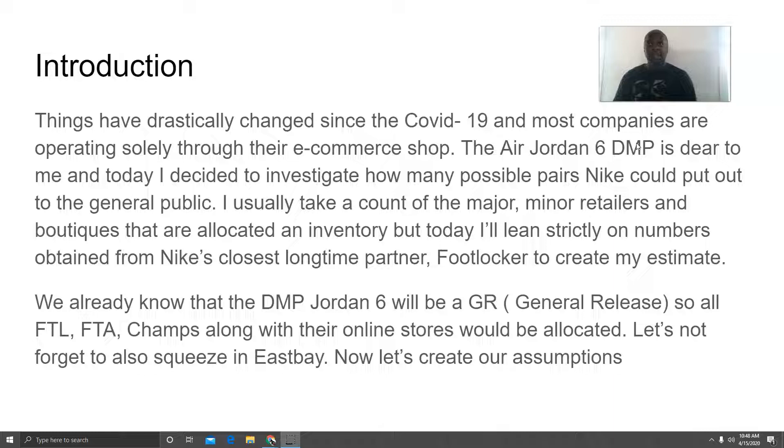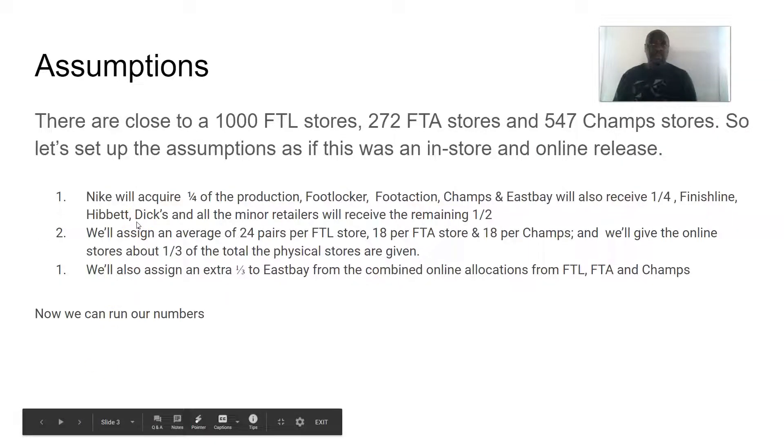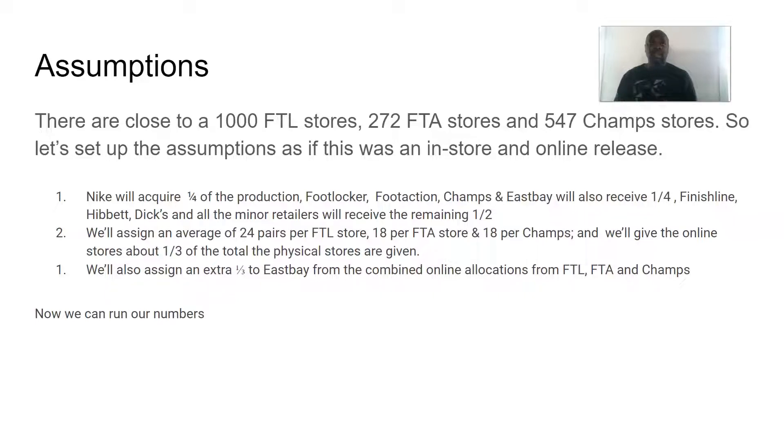We already know this is going to be a general release, so basically everyone is going to get it. But since this is going to be online, how do you come up with a feasible and believable estimate? My assumption is this: Nike will acquire about a quarter of the production, then Foot Locker, Foot Action, Champs, and East Bay will receive a quarter, and Finish Line and everybody else will get the other half.